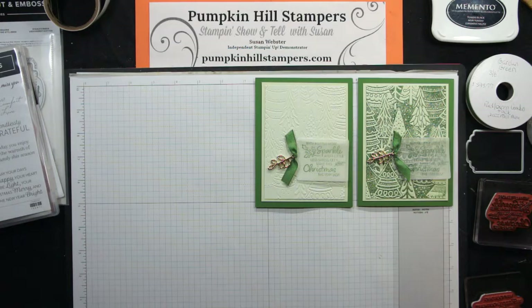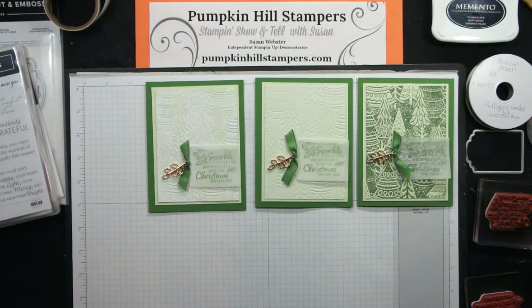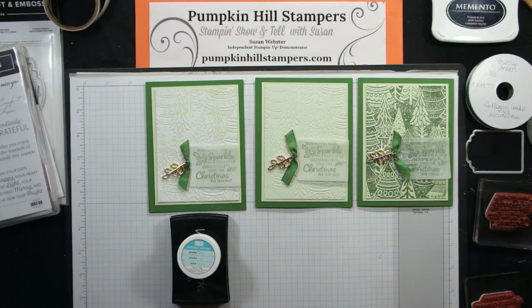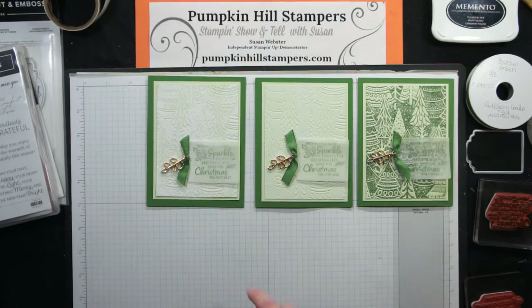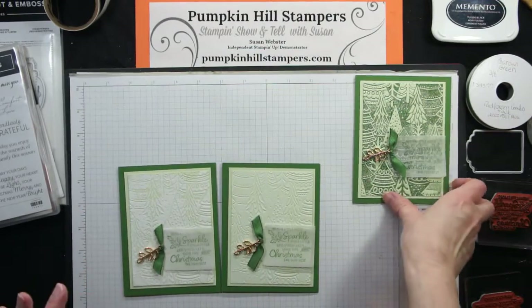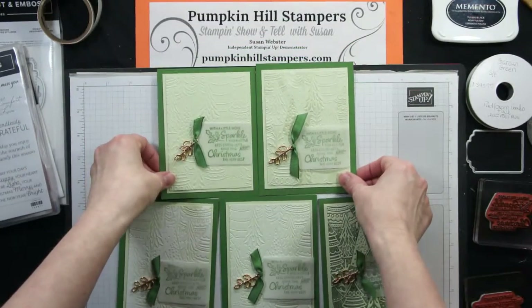One more version of the same card — this one has a nice thick white coating. I inked up my folder with Versamark, dusted it with white embossing powder, and heat set it. I end up with a very white background scene, but you can still see the green coming through on the dry embossed portions. Simple sketch, lots of different ways you can dress it up or leave it nice and simple.